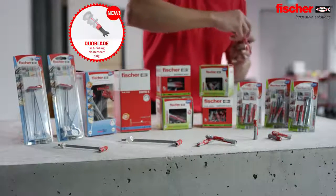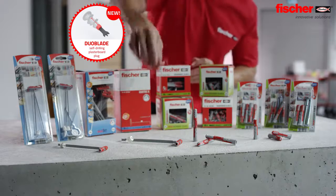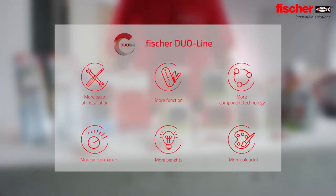The Fischer Duo line — the innovative product line with the intelligent combination for more power and more intelligence. The colorful Duo line provides more functions and components for easier installation, performance and benefits.